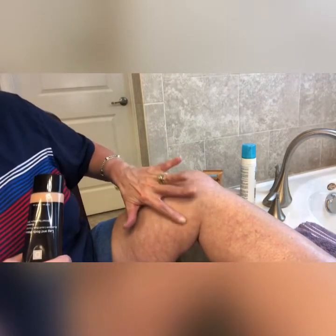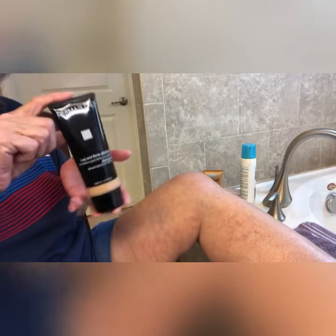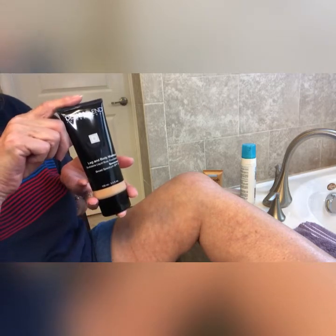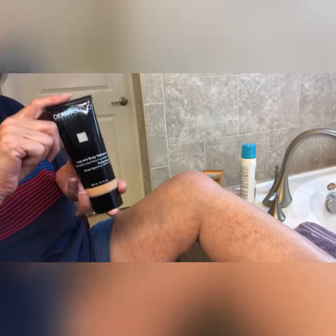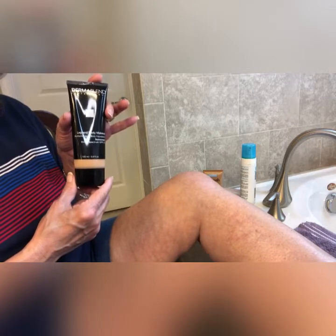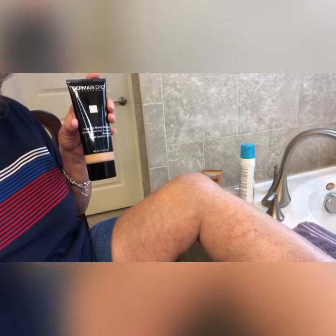Once I have the veins color corrected, then it's time to use the body makeup. This is the Dermablend one that I'm going to use today — I tried this on yesterday. It's a beautiful product with a beautiful matte finish, and it's supposed to last 16 hours and is transfer resistant. If you go onto their website, they recommend that you set the product once you have it on.